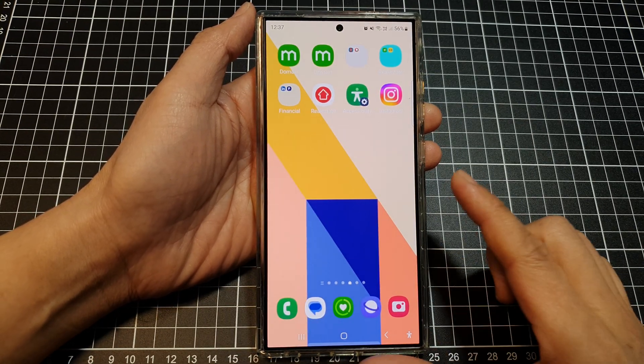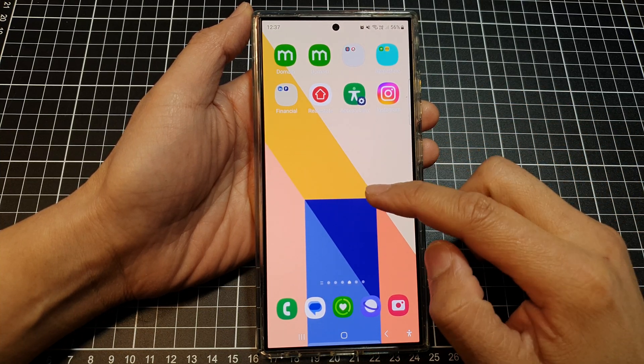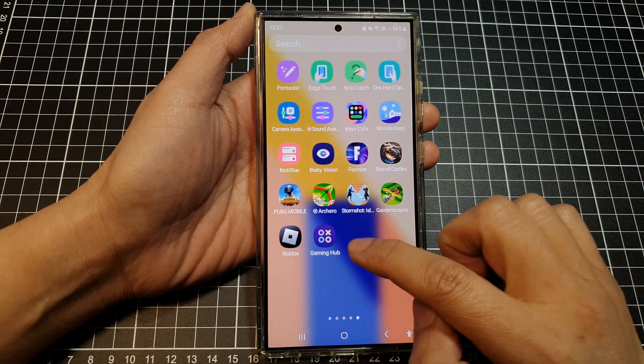First, tap on the home button to return back to the home screen. Next, swipe up to go into the app screen. Now swipe across and locate Gaming Hub.